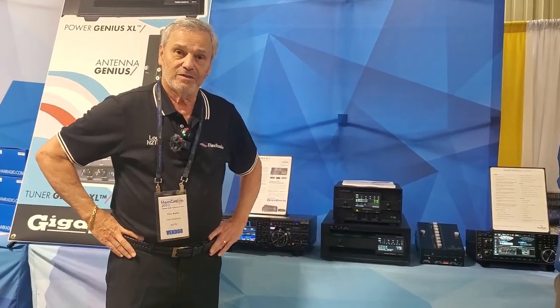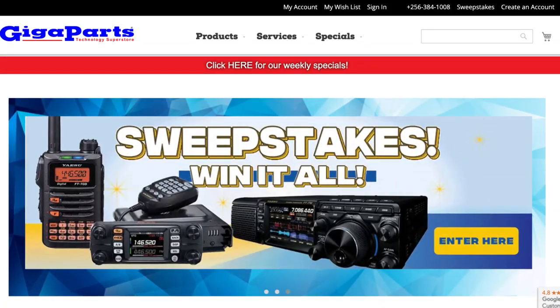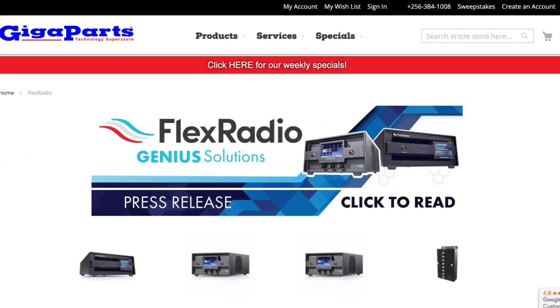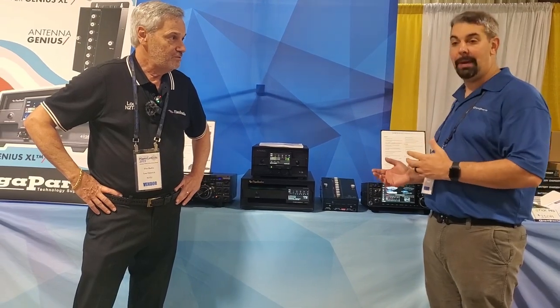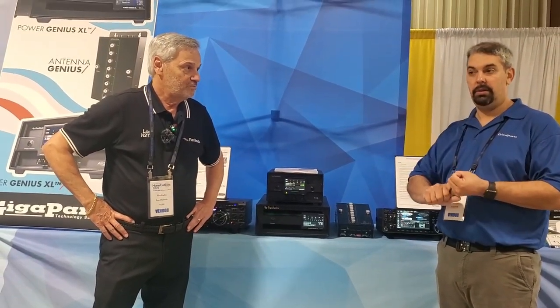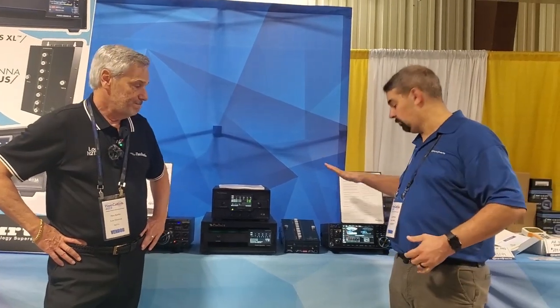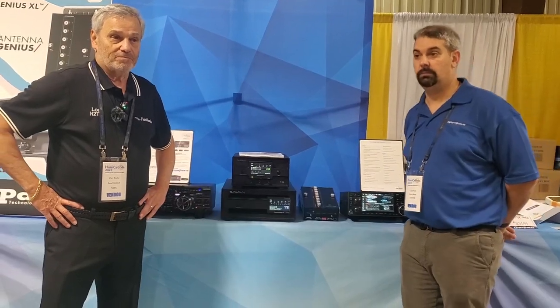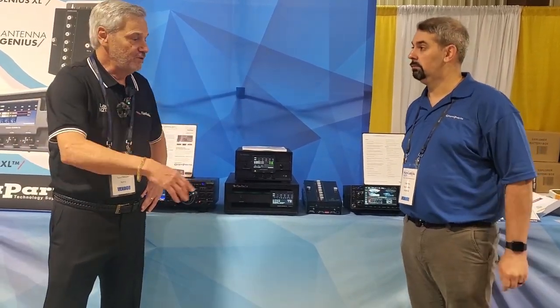So we can find these on the GigaParts website now? They are on the GigaParts website — just put 'Flex Radio' in our search and the product page will come up. We've actually built bundle packages for the cables, so we already have a bundle package with all the cables you need for Icom, Yaesu, and Kenwood. We're very proud to have them as partners.